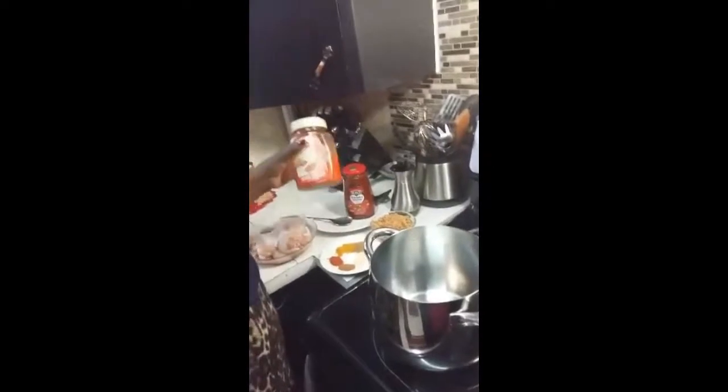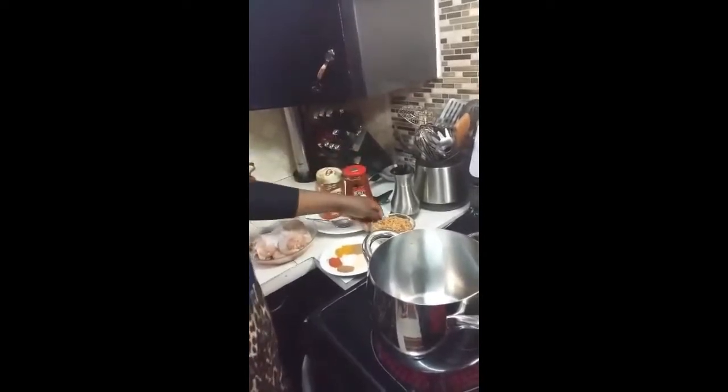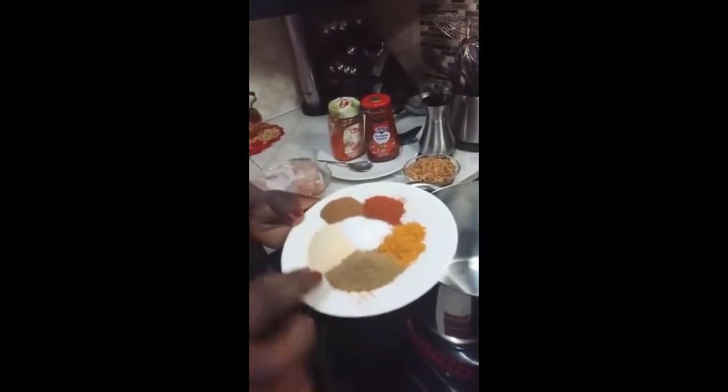I have a red tomato, red pepper paste and tomato paste here. I have fried onion, and my spices: cumin powder, turmeric powder, salt, garlic powder, cinnamon and paprika powder.